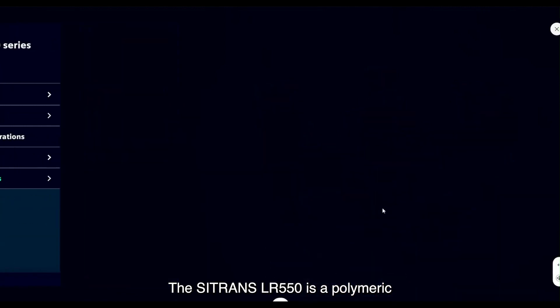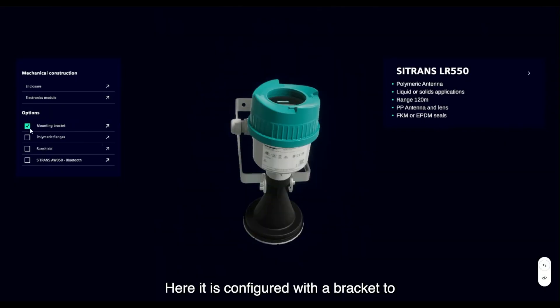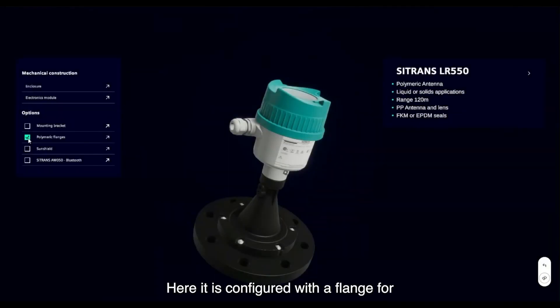The Sitrans LR550 is a polymeric antenna for liquids or solids applications. Its maximum range is 120 meters or 390 feet. The Sitrans LR550 can be configured in several ways: with no bracket or flange, with a bracket to mount to a wall or ceiling, or with a flange for tank or silo mounting.